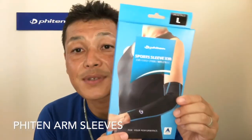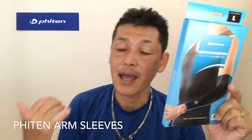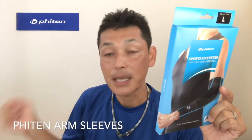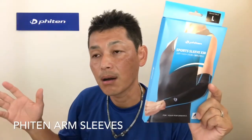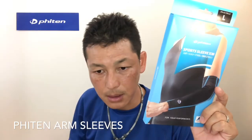So many people use arm sleeves for athletic activities — of course baseball, basketball, even volleyball, tennis, anything like that.